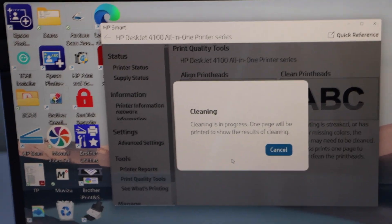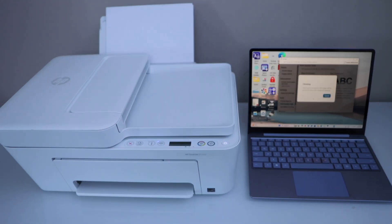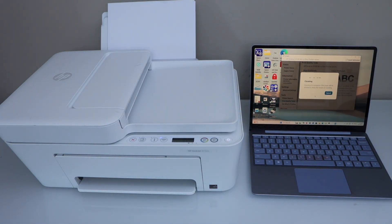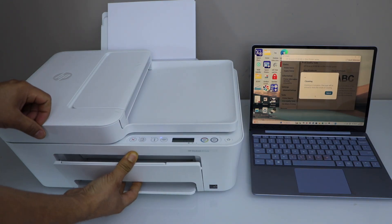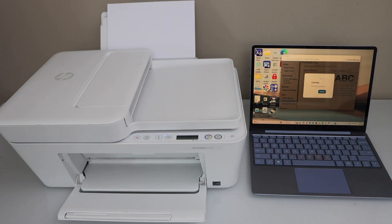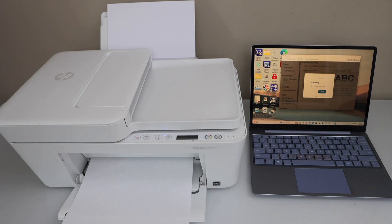This will consume one page, so we'll just wait for the printer to finish the cleaning. It will print a diagnostic sheet. This is the paper output tray — you can extend it if you want. We can see it has done the print head cleaning.